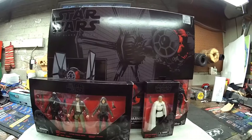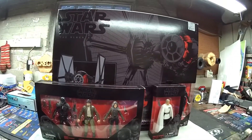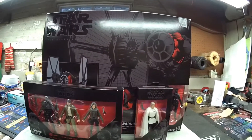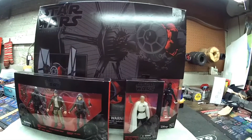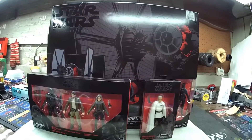Hey guys. It's a little something different for me, but I just had to share this with you. I was in Ross, the discount store, a few days ago, and I happened to see this Black Series Star Wars stuff from Hasbro — all there, liquidated.